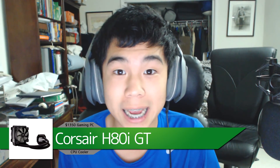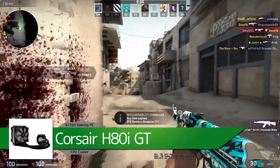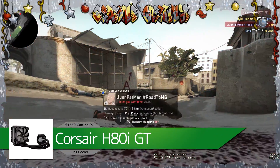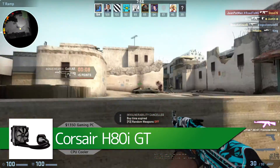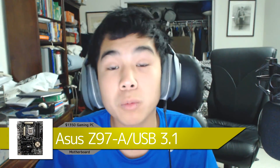For the CPU cooler we're using the Corsair H series GT, which will run you about $87. It's Corsair's new GT lineup — a closed-loop water cooling system. It's great for overclocking your CPU; you can probably push it to about 4.4 GHz for a very stable overclock that'll give you a solid performance boost.